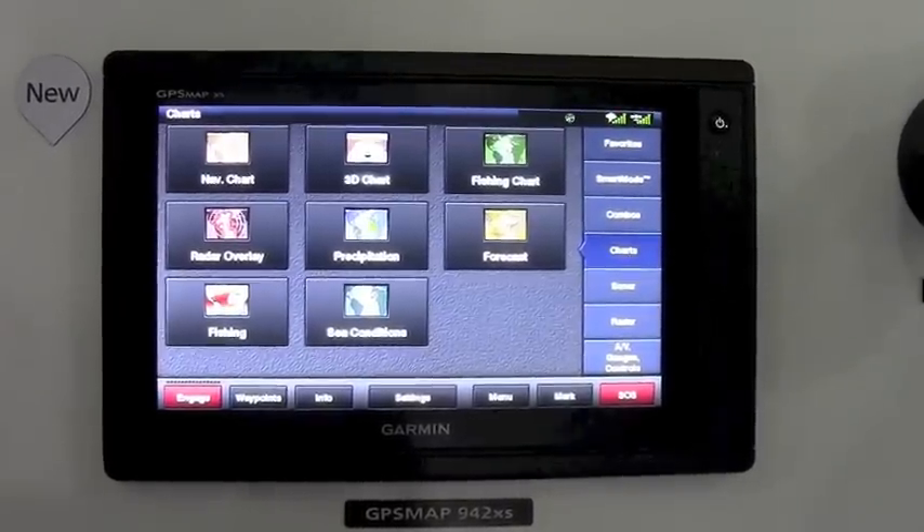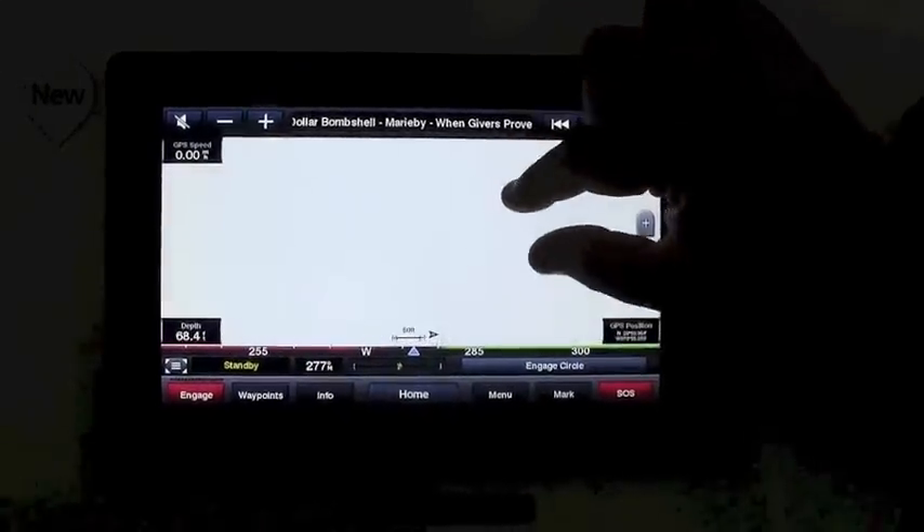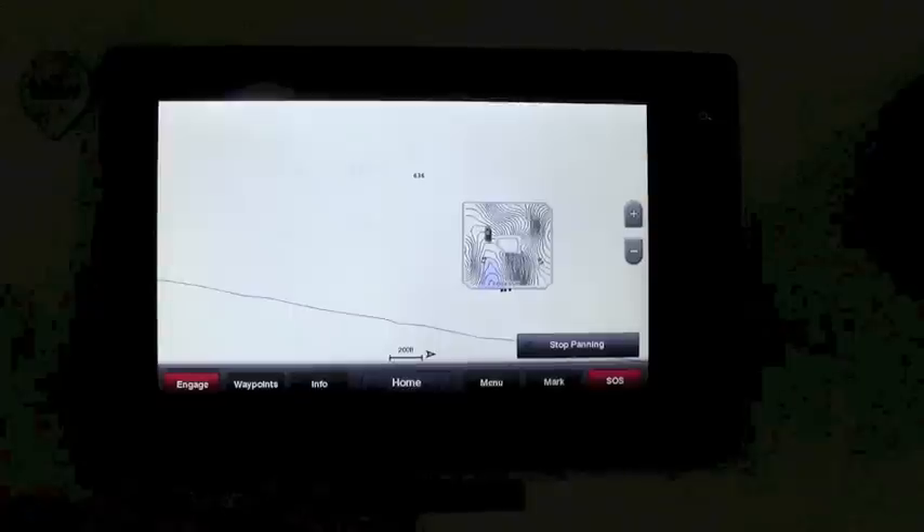You can network these units to some of our larger displays if you want to expand, but it is a great standalone multi-function display with pinch-to-zoom, and you can see the QuickDraw Contours continuing to fill in.